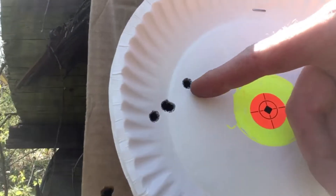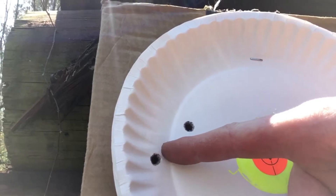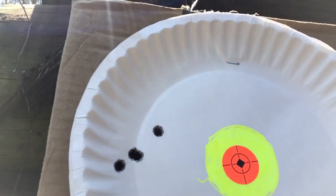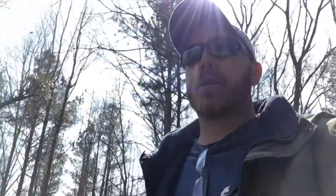Alright, there's my four-round group — two in the same hole, one half inch away, and one right there. That's a good group, and that's with iron sights. No doubt I'll be sticking with that load. But I'm gonna have to work on the cast — probably a little bigger bullet and a little slower powder — and we'll see how that goes. Hope you guys have a good day.